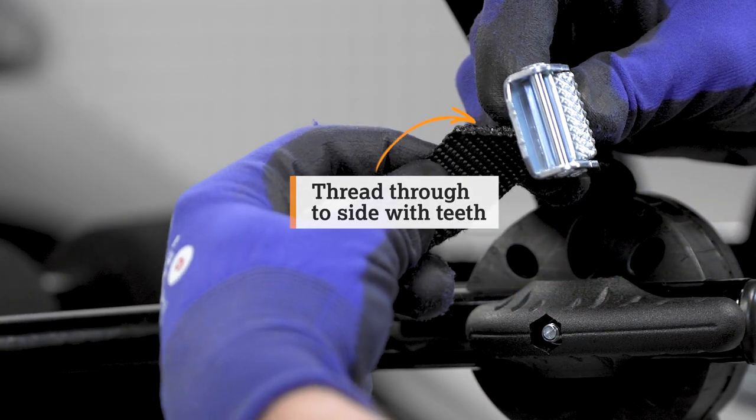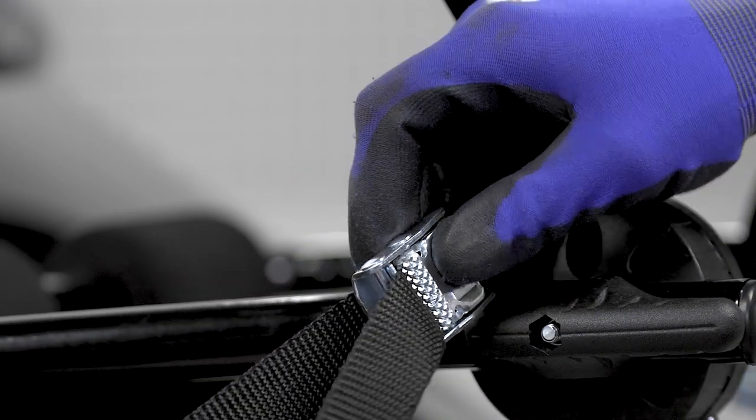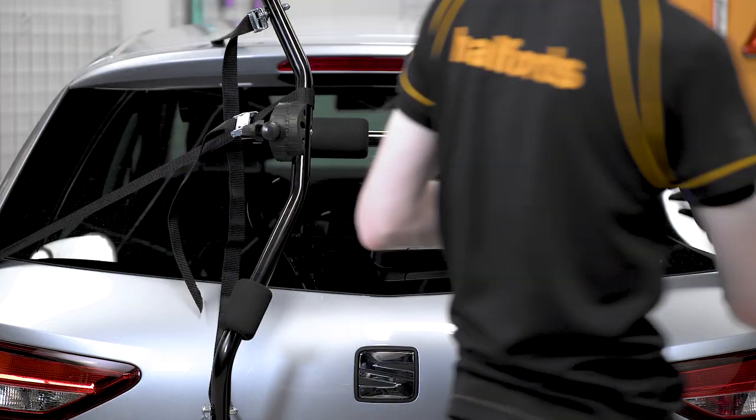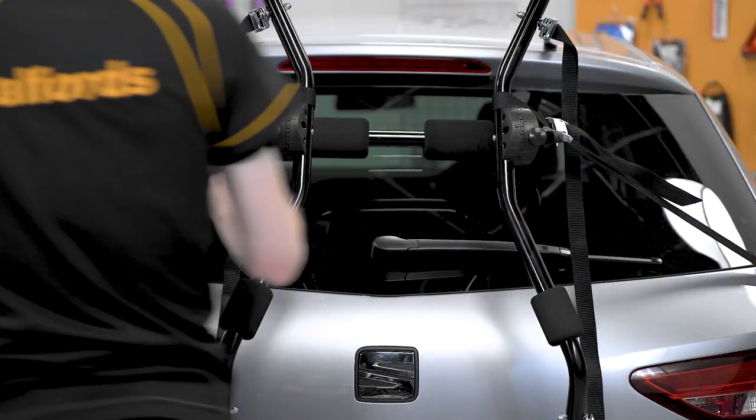Now, attach the two side straps using the cam buckles, ensuring they thread through the right direction and the rack is positioned centrally. Then repeat on the other side, securing in the centre.